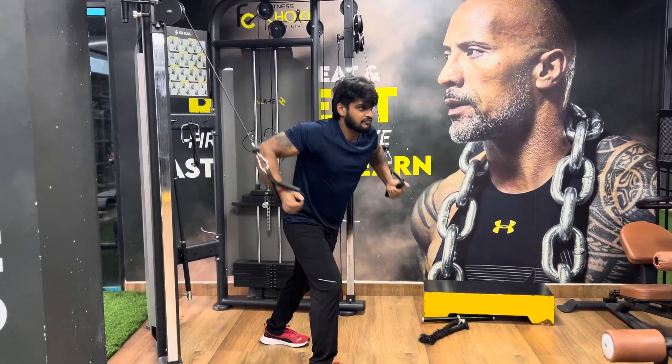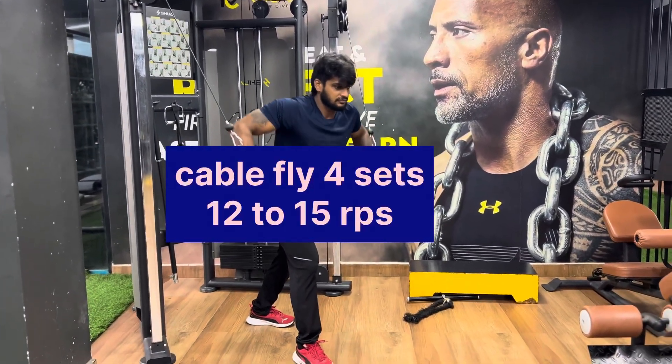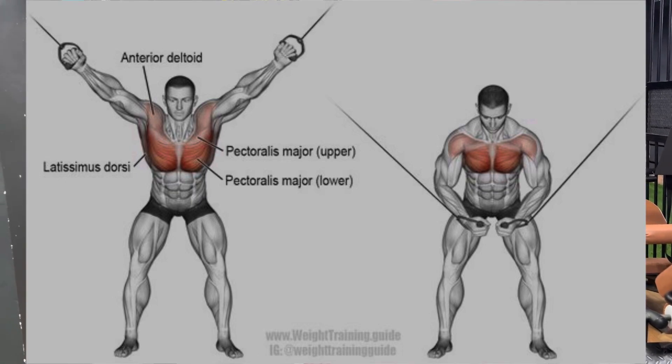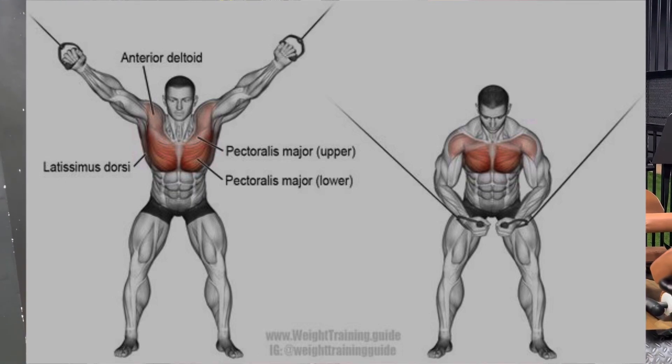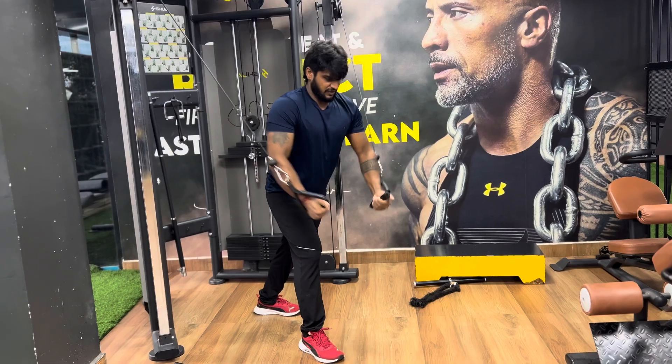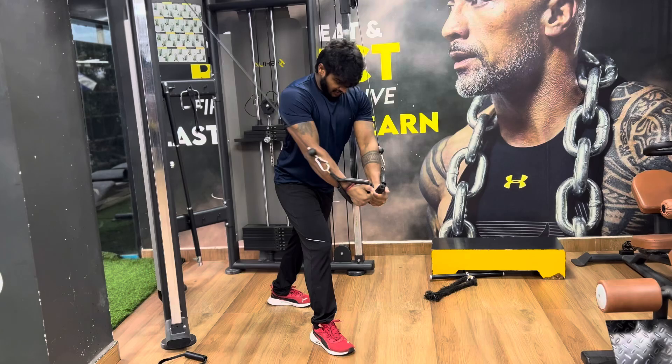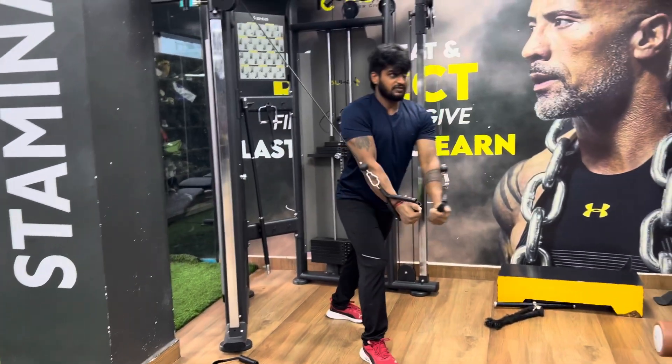Hello guys, today's workout test. First exercise: cable crossover. This workout benefits the lower chest. 4 sets, 10 to 15 reps. Slowly press, watch your breathing.